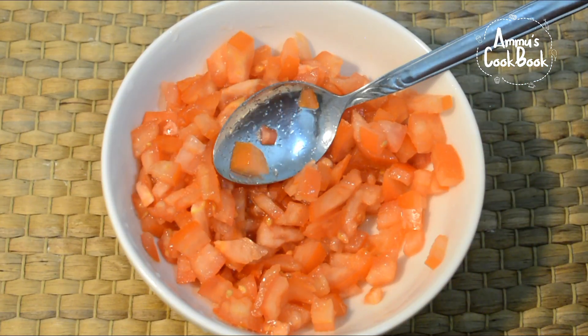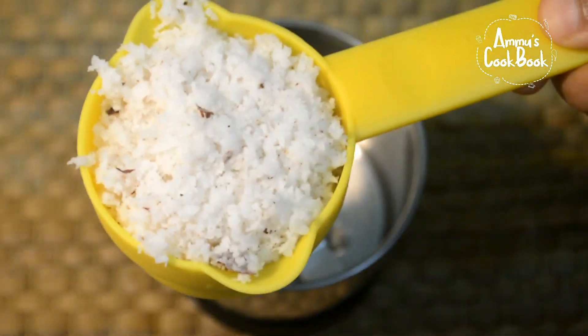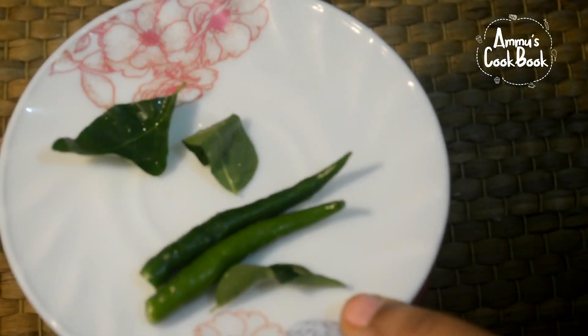Now we've done a mix of the top. Here we can add 2 cups of the top. I need a knife to pick it up.